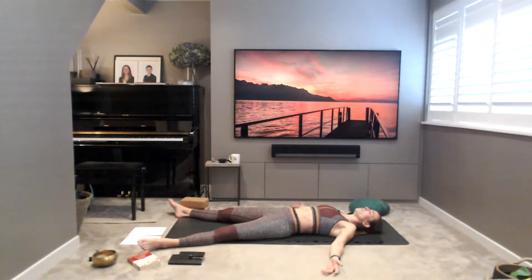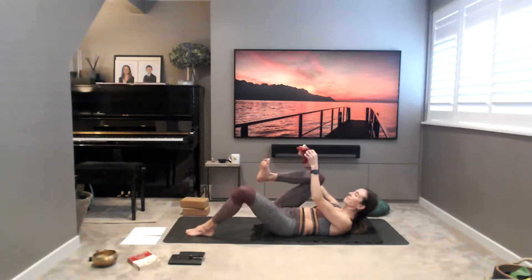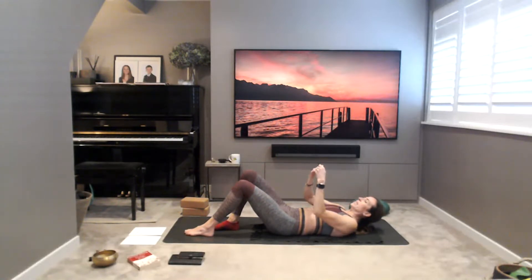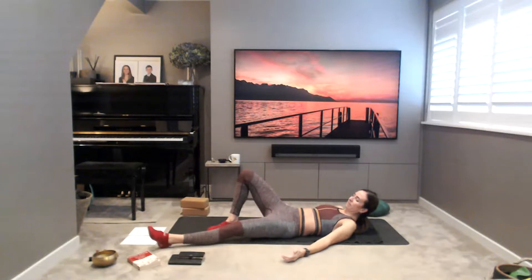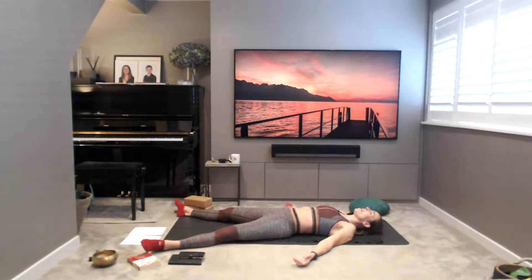Settling down. If you need to pop a blanket over you or put on some socks or a jumper, make yourself comfortable. We're going to spend a few minutes in shavasana. Close the eyes and soften the muscles of the face — smooth out the brow, relax the cheeks, lips, jaw. Tongue resting heavy in the roof of the mouth, eyes heavy in their sockets resting gently.